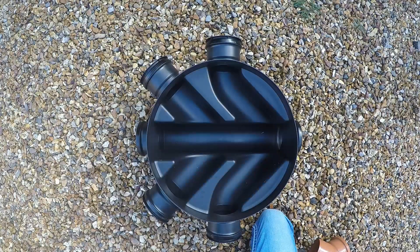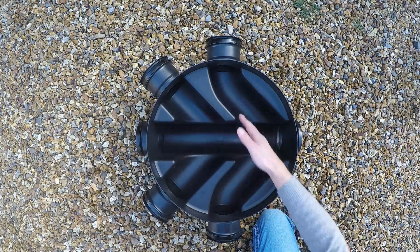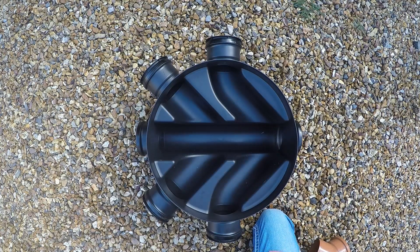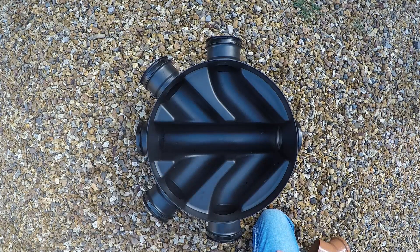Hi guys, welcome to Drainage Sales. I just want to clarify a point — a question we've been asked by a customer regarding the use of inspection chambers to make a change of direction on your main drain run. Side branches on a chamber aren't for changing direction; they're for bringing an additional pipe into the main run.